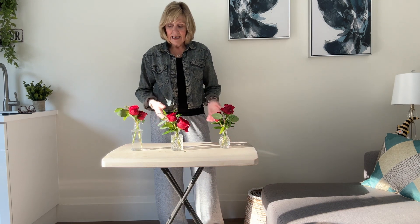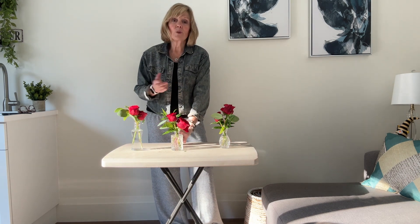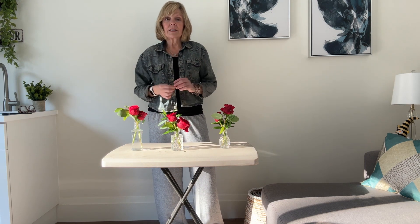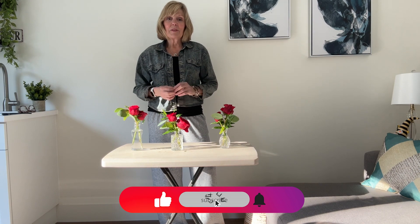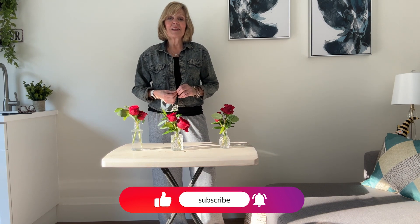It's so fast and easy, and you put candles in between, whatever you have, and it really sort of sets the mood. So I hope you like this, and happy Valentine's again — I'll see you next time. Bye-bye.